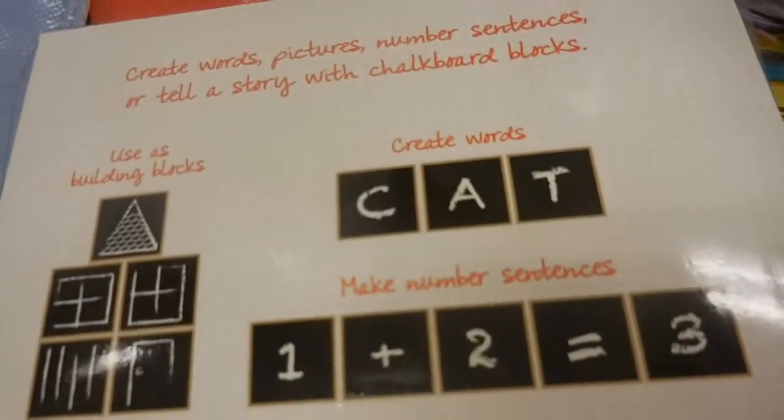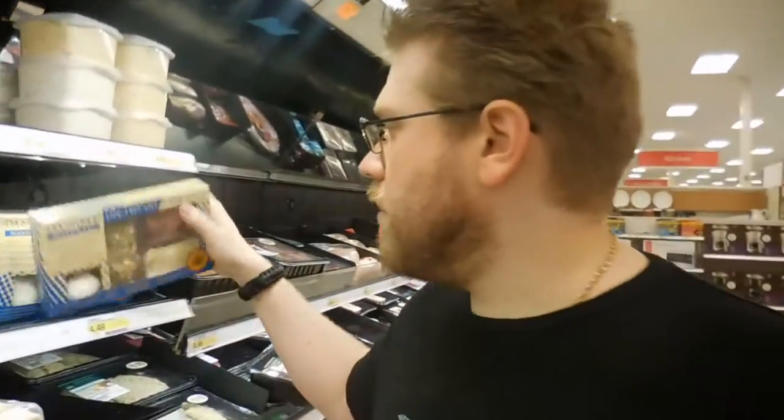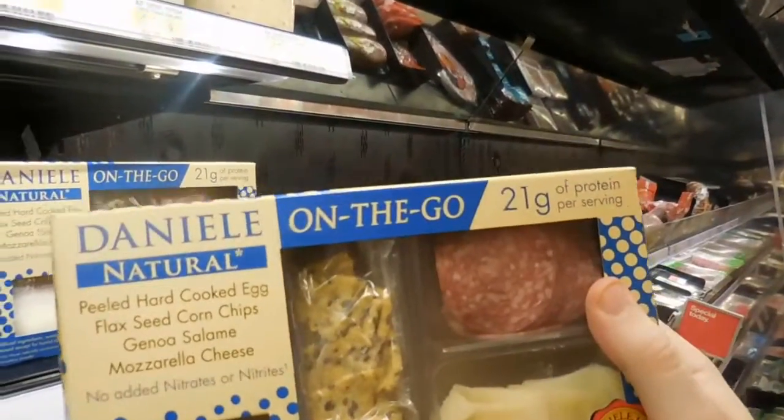So we're looking at all the dollar stuff at Target, cause this is like our favorite section. Sometimes they have really good stuff here. They have chalkboard blocks so you can write on them and they can say whatever you want - so if you have kids, check out your Target cause that's pretty cool. This is awesome - holy cow, look at that! It comes with salami, mozzarella, some little chips and an egg. That is an awesome box - that's totally a wrap box.